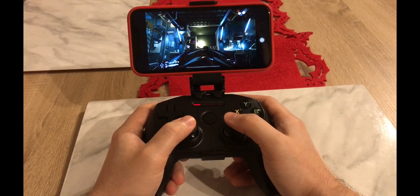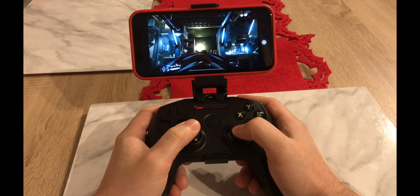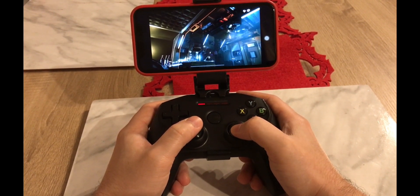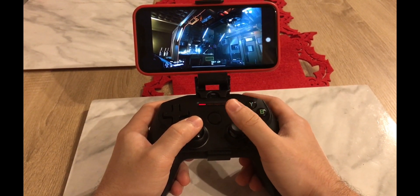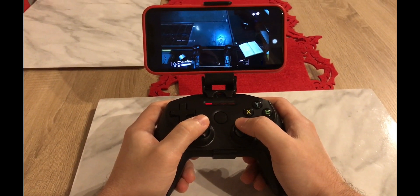I've never played Star Citizen with a gamepad before. So if I press Y, I go into my interaction mode — I have to probably modify the sensitivity a little bit. Okay, so it says 'get up' in there, so I've clicked on it, and as you can see, this works.